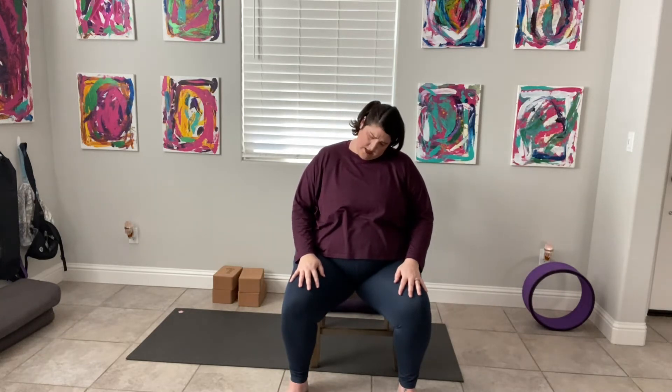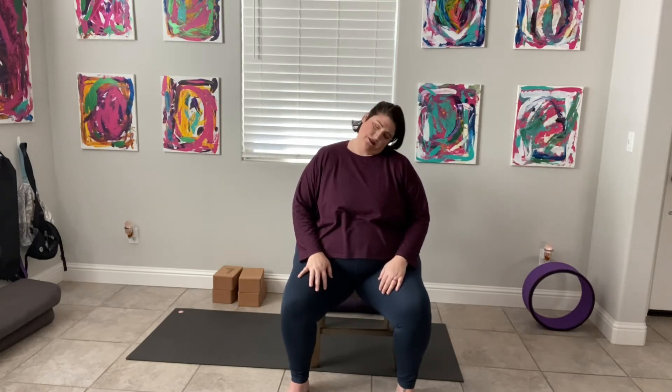Eyes still closed, we sit up tall. Take the right ear to the right shoulder, find the stretch on the left side. Next inhale, come back up to center. Left ear goes to the left shoulder on the exhale, find the stretch on the other side. Inhale, come back to center. Repeat side to side one more time. Then roll your neck into a couple of neck circles, going slow, feeling into it. Go in the opposite direction at least once, maybe twice. Moving slowly and tapping in. I am present.